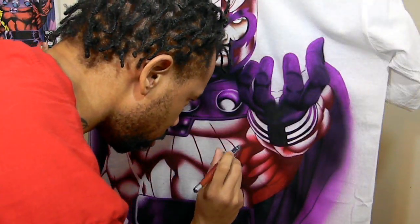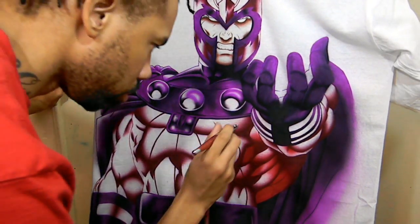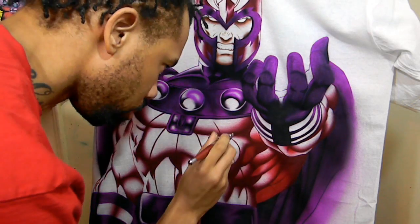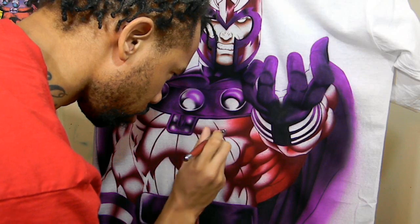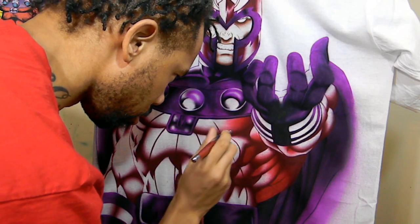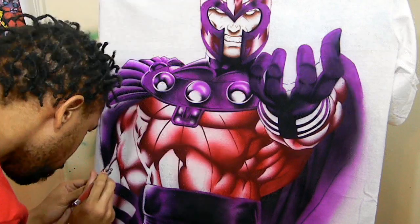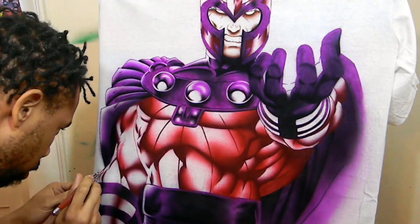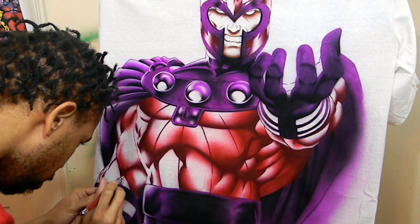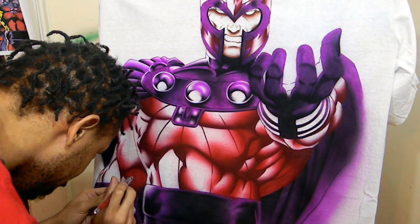I did my deep red — that's what I'm gonna call it. The one that kind of looks dark brown. Then what I'm doing here is my dark red, because I didn't want just a big red picture. So I have a layer of fading and gradients with the deep red, and now I'm doing a layer of fading and shading gradients with the dark red.